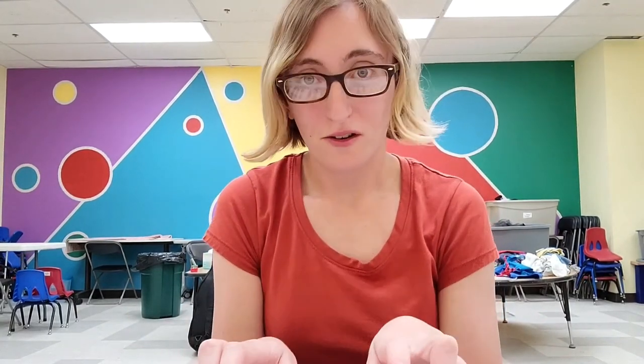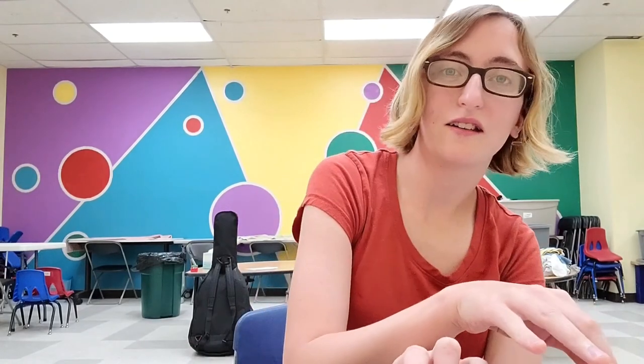Great job, everybody! Thank you guys so much for joining me for Toddler Music today. Let's go ahead and end with our goodbye song. Goodbye, mommies. Goodbye, daddies. Goodbye, babies. I'll see you here next week. I hope you guys have a great rest of your week and weekend, and I'll see you next week. Bye!